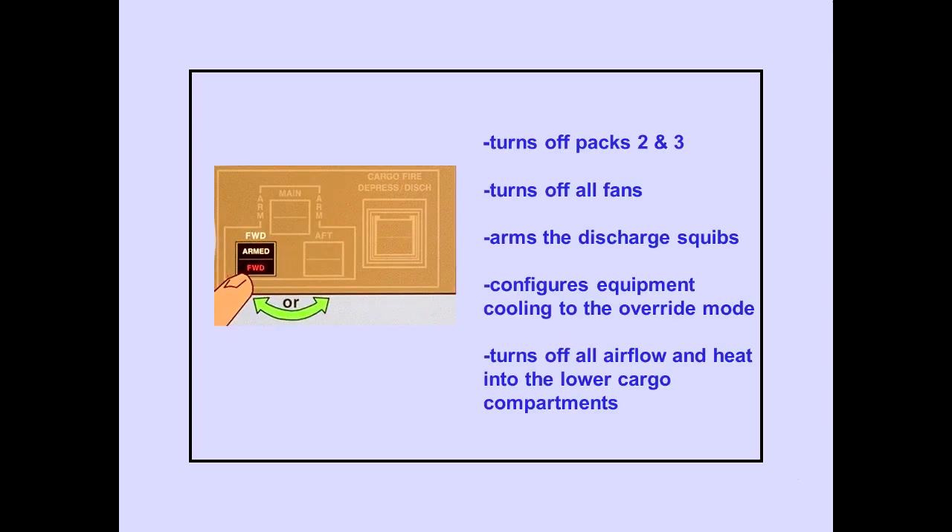Pushing either the forward cargo fire alarm switch or the aft cargo fire alarm switch turns off pack two and three, turns off all fans, arms the discharge squibs, configures equipment cooling to the override mode, and turns off all airflow and heat into the lower cargo compartments.